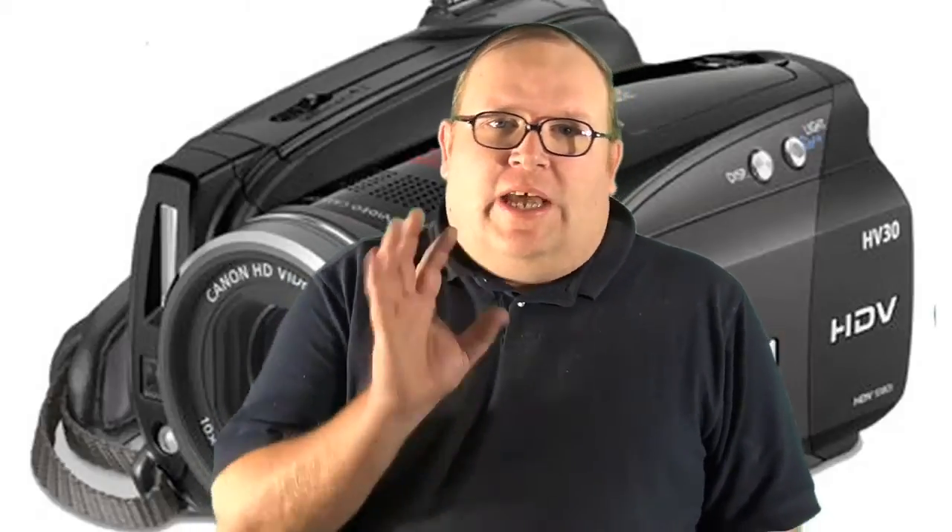Hey everybody, ER92840 here, doing a little camera arrangement, trying a little bit of a different look here, rather than a static old standing thing.